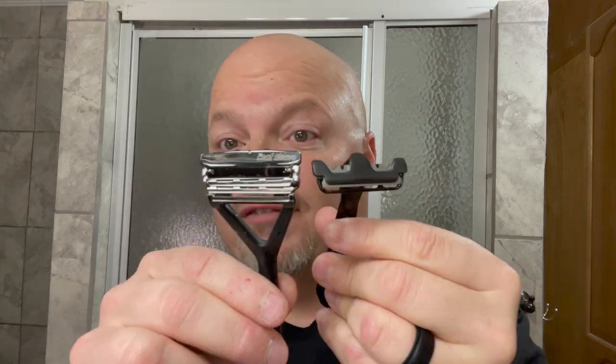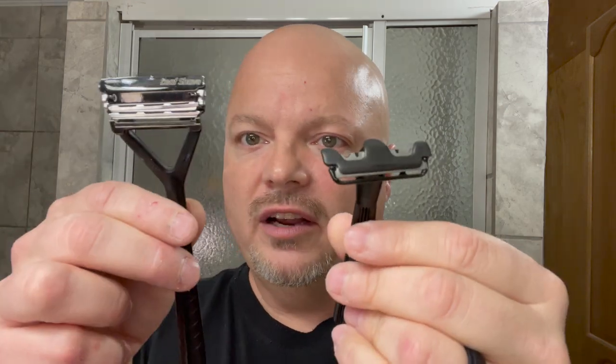You might know Leaf from their pivoting razor which uses three half DE blades — you've seen that on my channel many times. The complaint about that razor was often that it's very tall from top to bottom of the head. This one does not suffer from that. It's got a pretty sleek head, so if you're shaving under your nose or in other hard-to-reach places, this one is going to feel a lot more mobile.